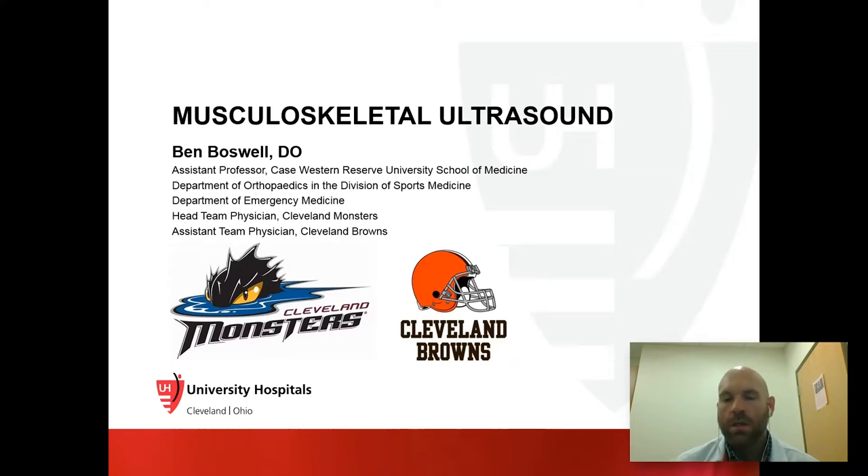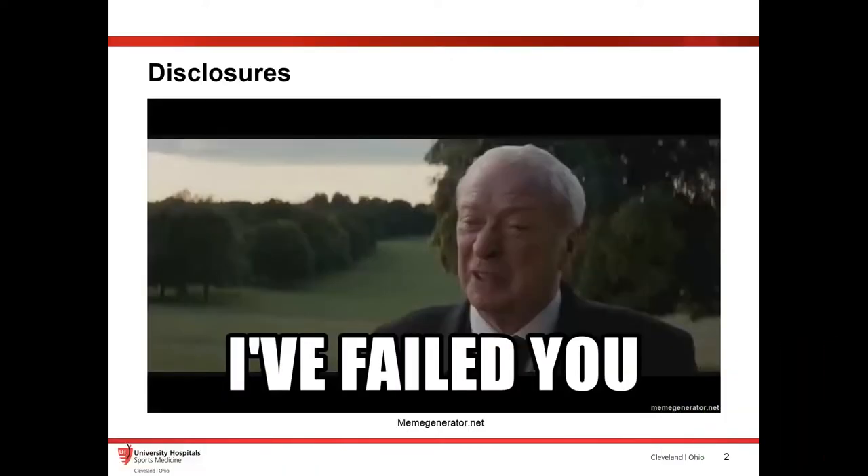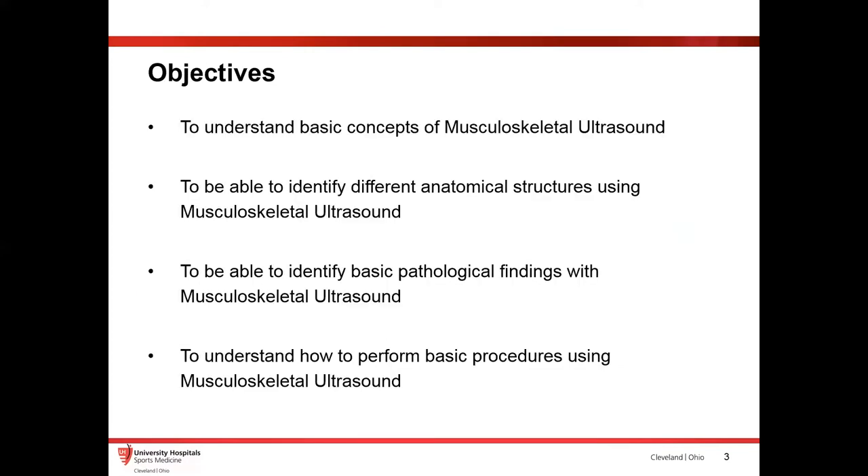I do a ton of ultrasound, so this talk covers more basic stuff — basic MSK ultrasound anatomy, a little bit of the actual physics, and some common procedures that can be done in the emergency department that I also do in the clinic. I make a lot of sports medicine references, so I apologize in advance if that bores you. The basic objectives for this talk are: basic concepts of musculoskeletal ultrasound, anatomical structures, pathological findings, and some procedures.